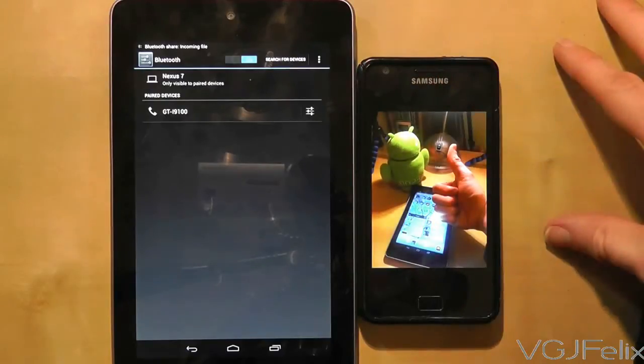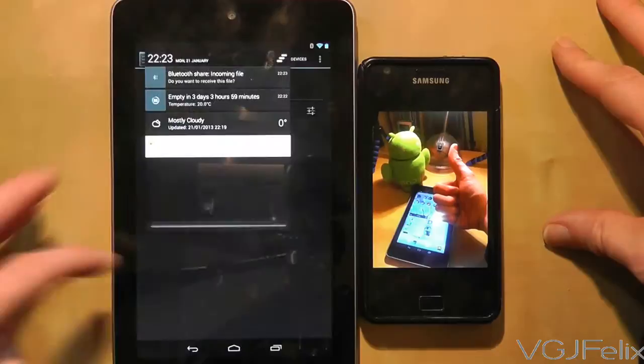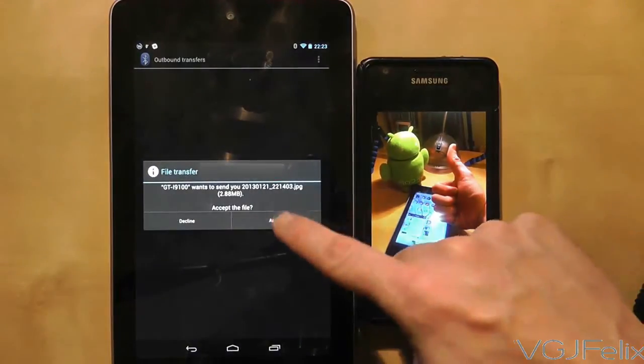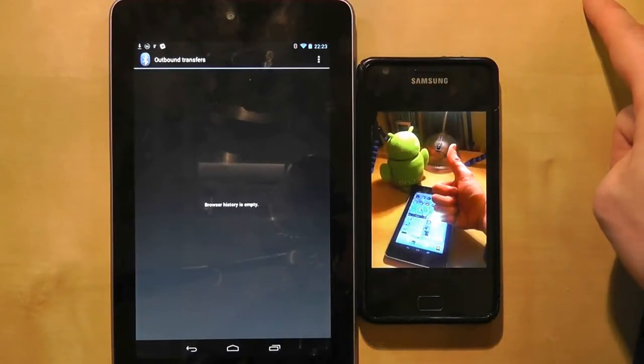Now the Nexus 7 needs to accept the file that's been sent to it. Scroll down from the top of the screen and you should have a notification from file transfer. Press on it and choose Accept, and the file will start sending from the mobile phone to the Nexus 7.